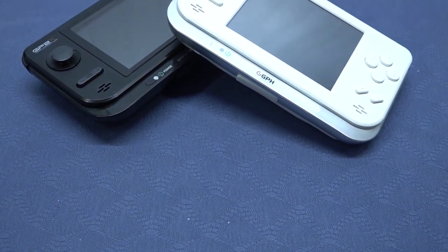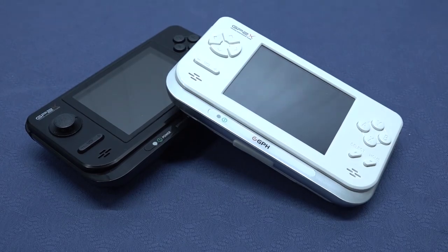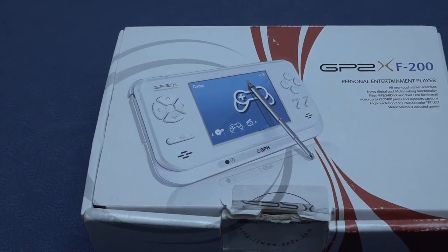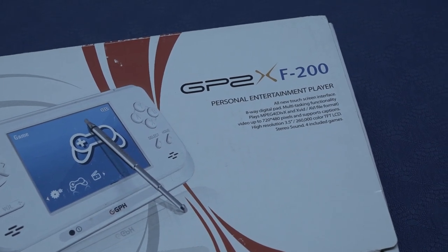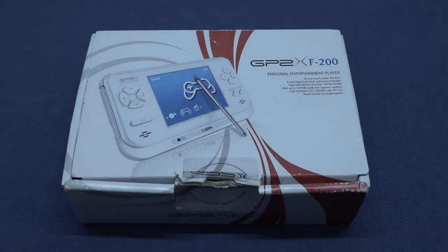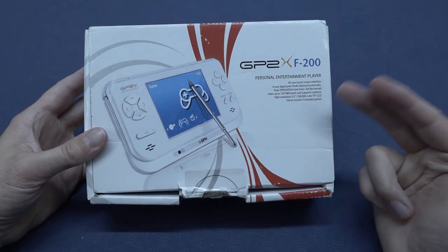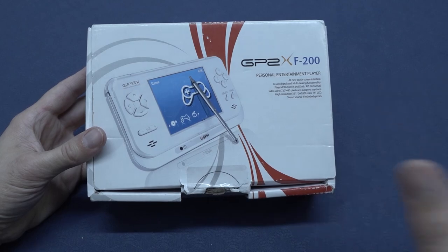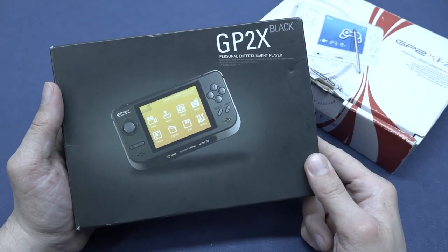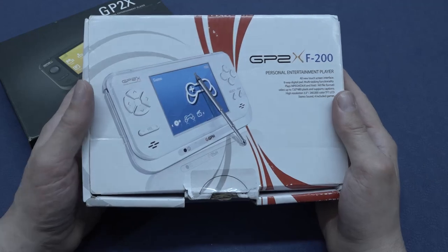These are like one of those handhelds I just wanted to check out on the channel. If you didn't see the other one, I'd recommend checking it out. It's quite interesting to see what they made back in the day. Welcome back to the channel — awesome that you're tuning in. In this video we are going to take a close look at the GP2X F200, an all-in-one personal entertainment player from Korea, not China. I would not be surprised that this is going to be a nostalgia trip for a lot of people.